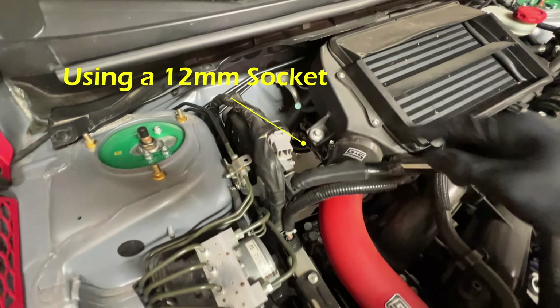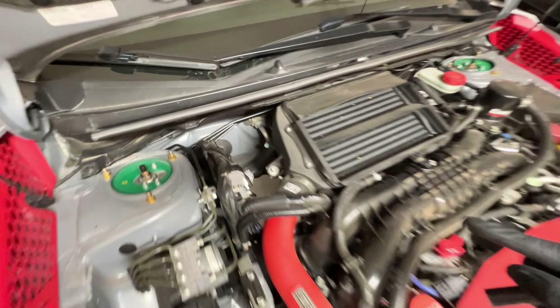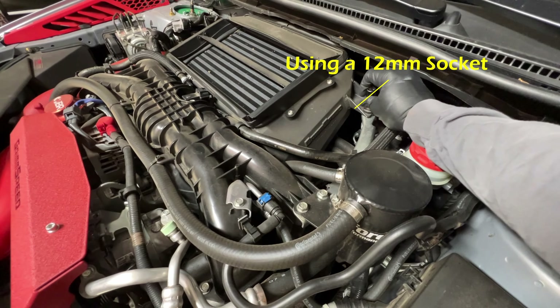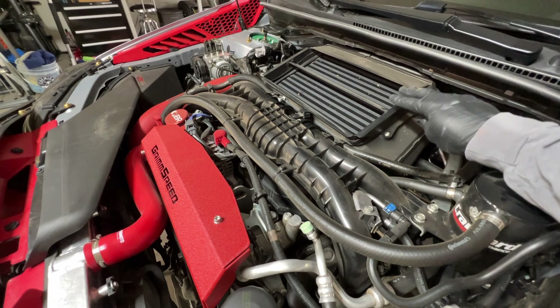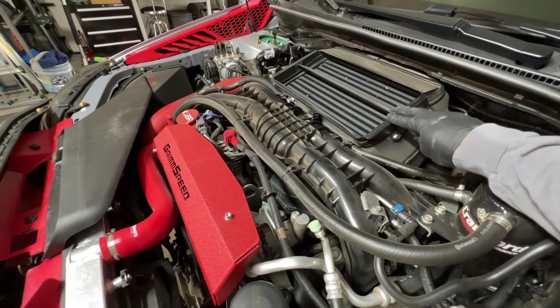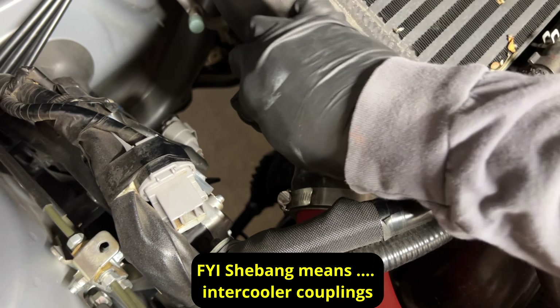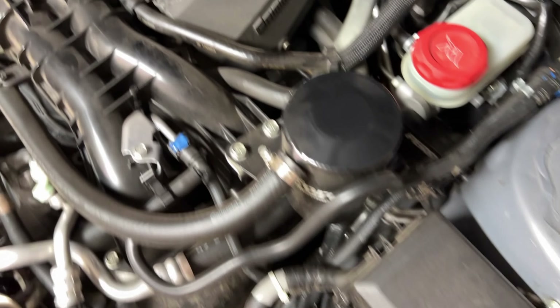Now that we've got the car up in the air, first thing is a 12-bolt right here. We have to take off this one — there's two of them, one on each side, one right here and the next one right there. Then to take off the intercooler, if you have any ducting or anything, you should take this off to make your life easier. Depending on your setup, this is going to be an 8mm or you can use a flat head. You don't have to take the whole thing off, you just have to make sure it breaks the seal. Just wiggle it off, just like that.